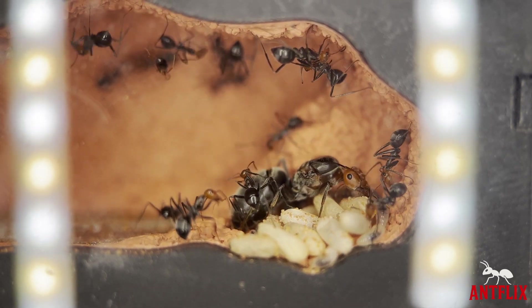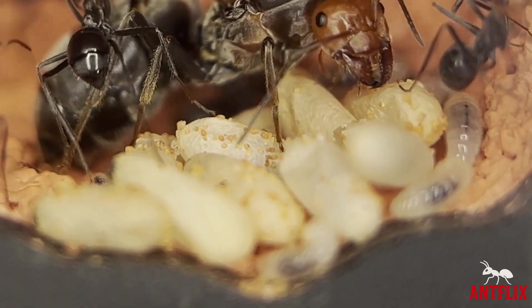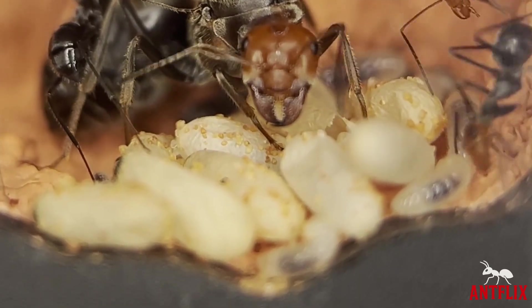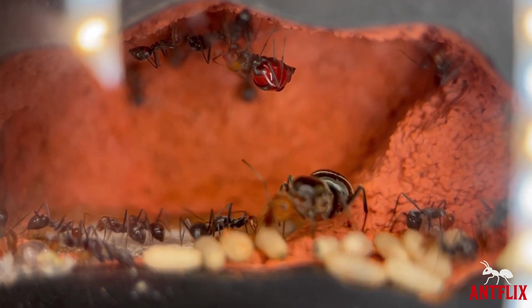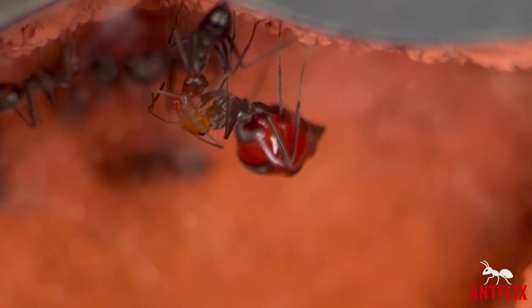But something strange is happening in the colony. I noticed some very large larvae — I wonder what these could be? Could this be what I think it is? Day 80. Wow, it is what I thought it was. A honeypot ant has emerged and it is red.